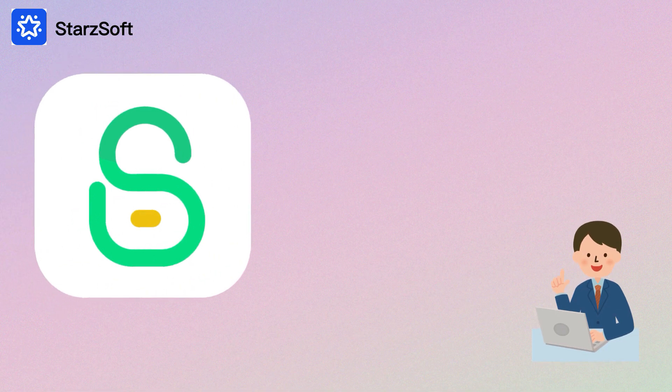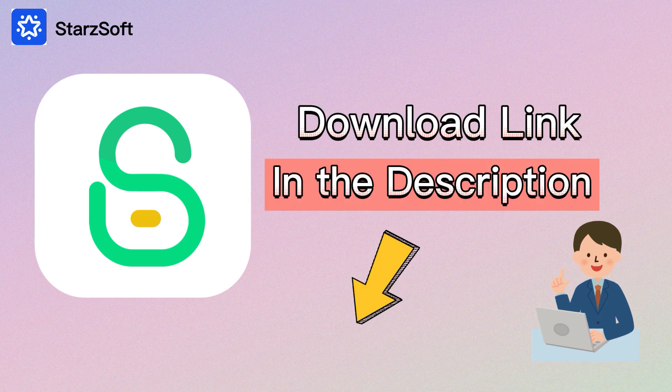If you would like to give Starz Soft Key Pass a try, click the download link below. It can work for all iPhones, even if you have an iPhone 13 or newer.